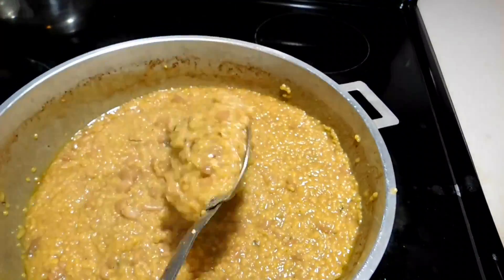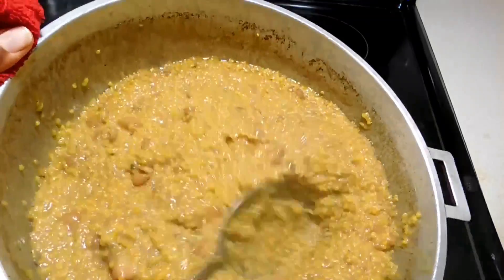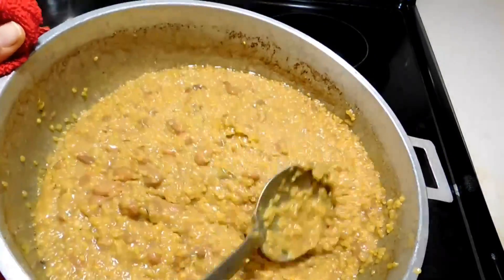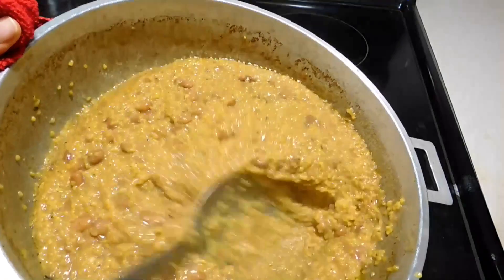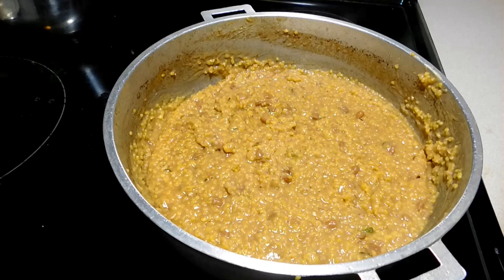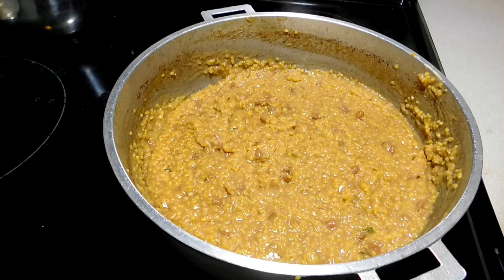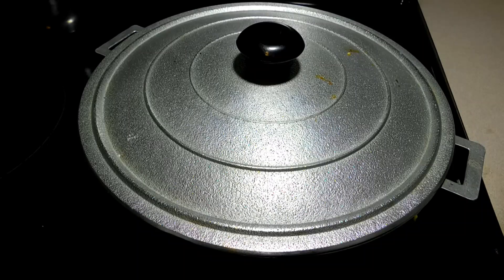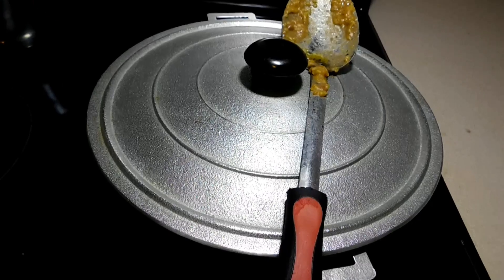We're just gonna keep stirring it over and over. I like when the bean is basically like mush in the cornmeal — it tastes like 10 times better. So that's what I go for when I stir my cornmeal. I'm gonna let it cook for about 10 more minutes after this.